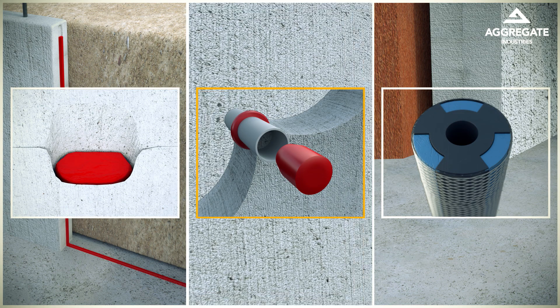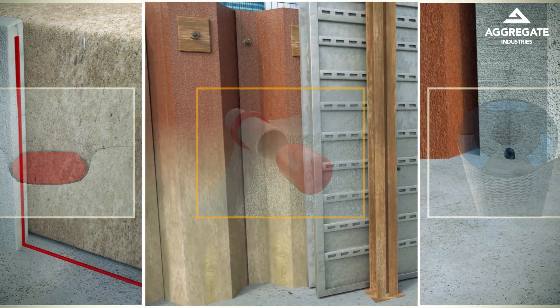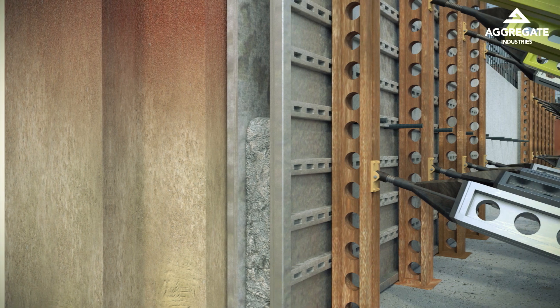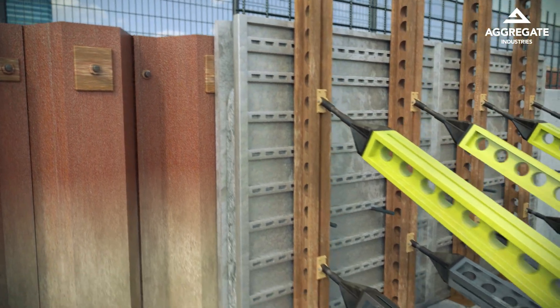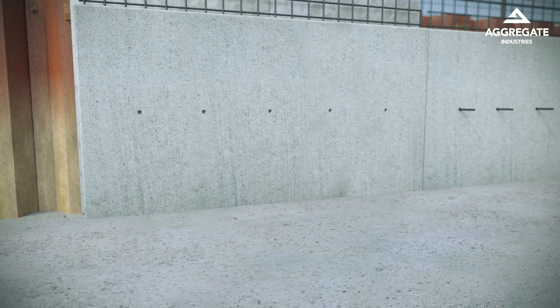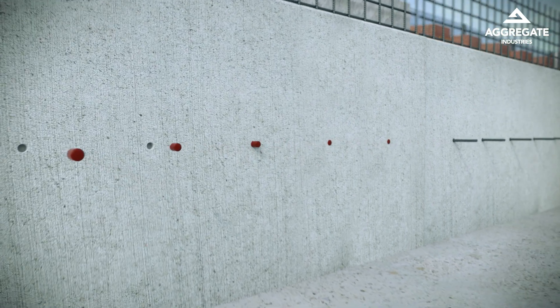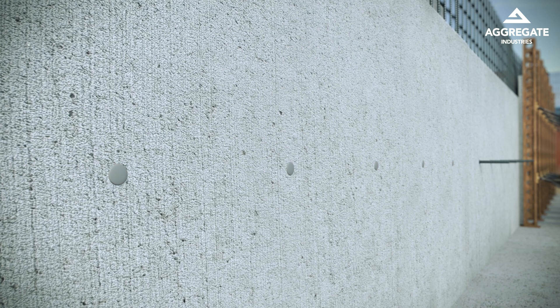Next, we have Masterseal 925 Swelling Rings and Plugs for Formwork Tie Holes. The swelling ring is placed over the tie bar sleeves during formwork construction. Once the concrete has been poured and cured, the formwork and tie bars can be removed. The plugs are placed into the tie hole sleeves and finished with a chloride-free mortar to protect the steel reinforcement, leaving a completely watertight tie hole.